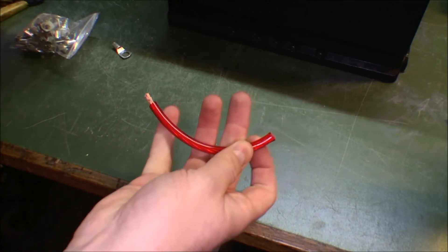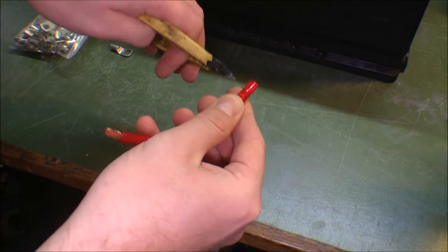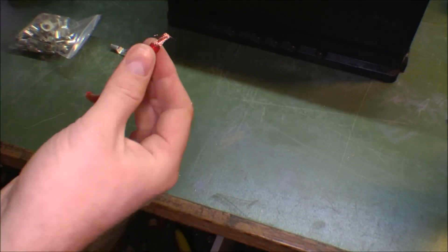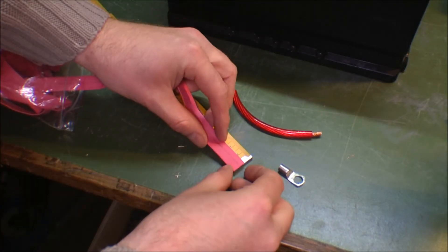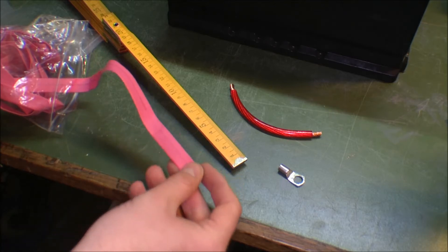There we are. I'm removing some of the insulation. I'm gonna make each of the heat shrink pieces 2 centimeters wide.